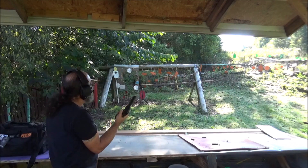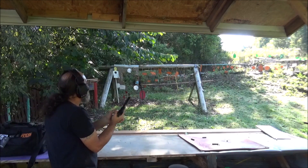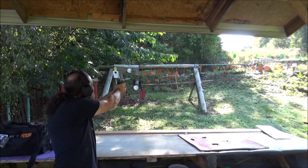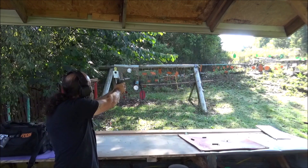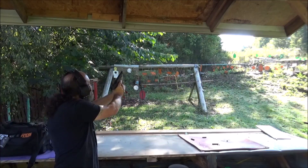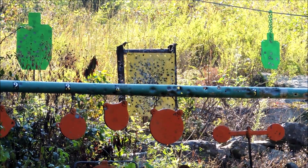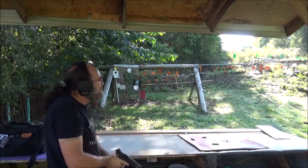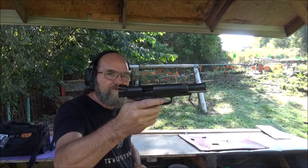Now, see if we can 55-yard it on that small green silhouette. Got her with the last round. That was pretty cool.